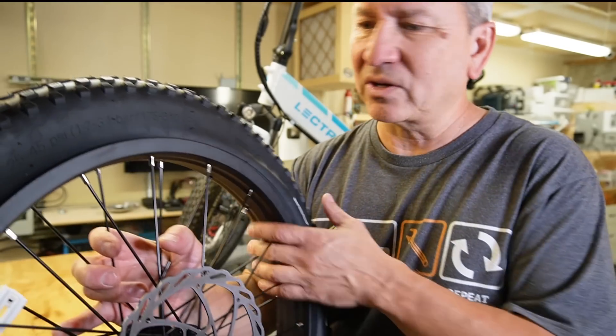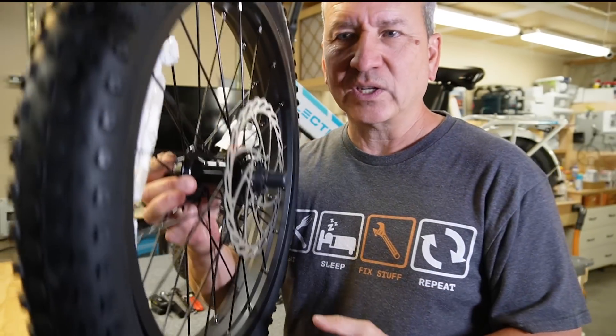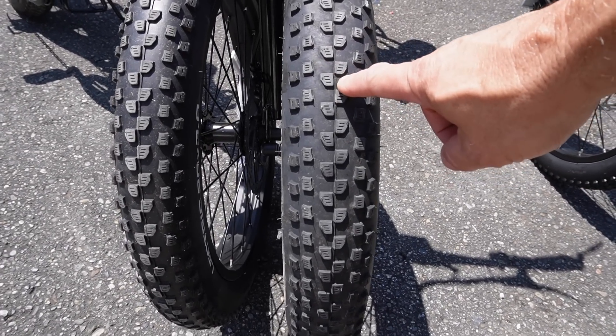If you didn't want that trade-off, you could always just install the hydraulic brakes on the rear only. But once you go through this upgrade, your front wheel and tire is going to be a little bit narrower than the one in the back. Here's the original tire and the new one, so FYI.